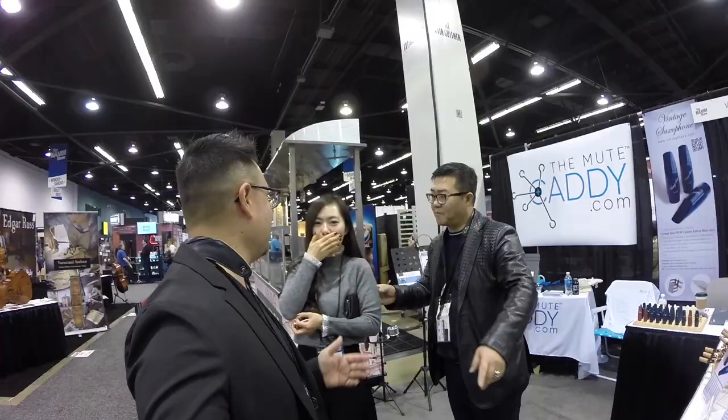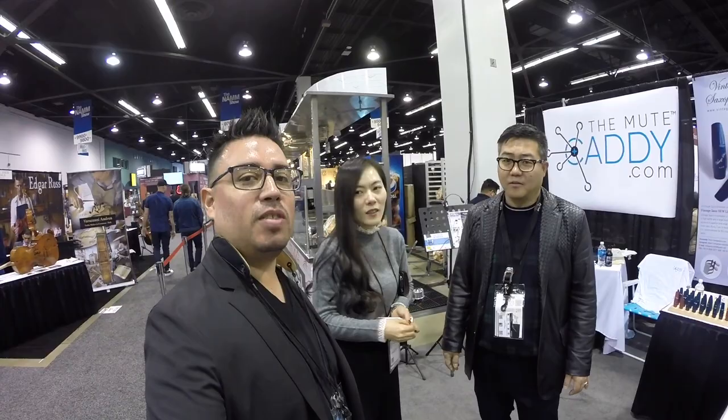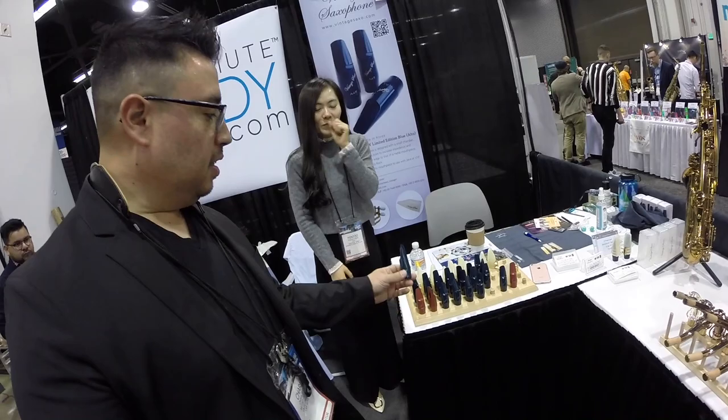We got here to Vintage Saxo. Here's a good friend of mine, he's from South Korea and he makes the most extraordinary mouthpiece on the planet. I just bought one, and everybody — all the saxophone players I bring here — are amazed at the sound. We're gonna show you guys this extraordinary mouthpiece. This is the Vintage Saxo 845 mouthpiece, the one I play on. Amazing mouthpiece.